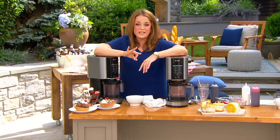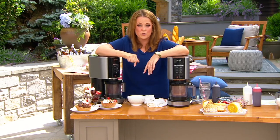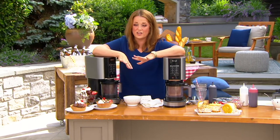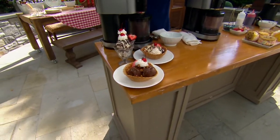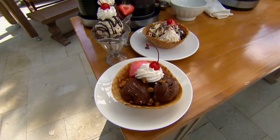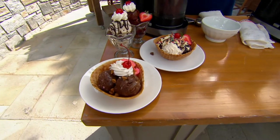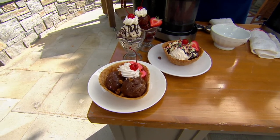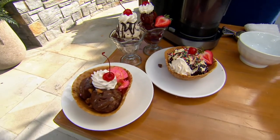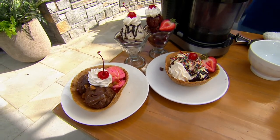You get three one-pint containers with your order today. It's on five easy payments of $38. This is a customer top-rated machine, available in that beautiful silver. Think about it — in the summertime you're making your ice cream, milkshakes, and sorbets at home. It couldn't be easier and it couldn't be better, because you know exactly what's in it.